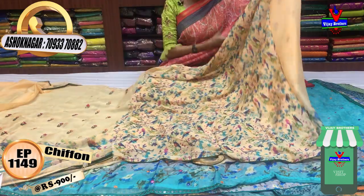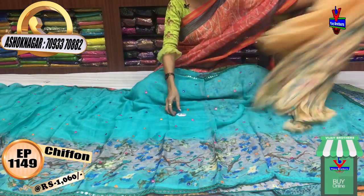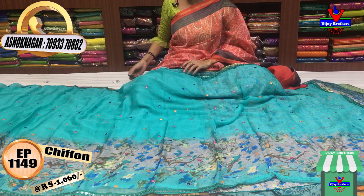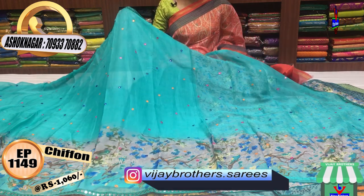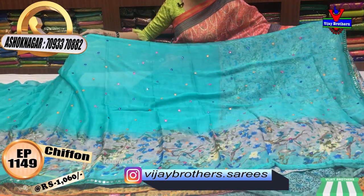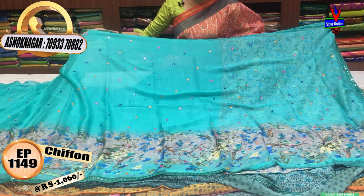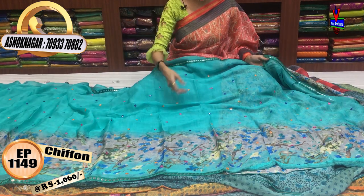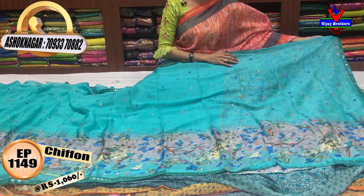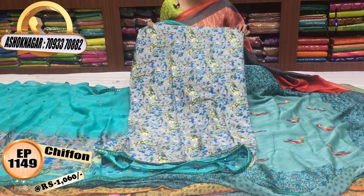This is a blouse, the same one. We can put a blouse here for 900 rupees. We also add a mirror in this color. This is 1,060 rupees and it is also a printed model. First, we will make a flower design for the shoulder. Here we also have a small mirror. The floral print has a shaded background. This is gray color.